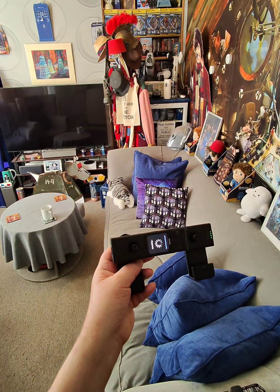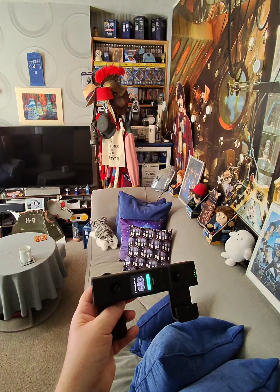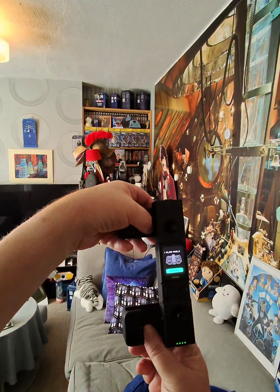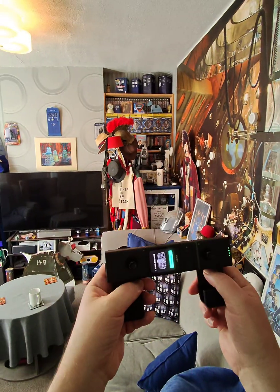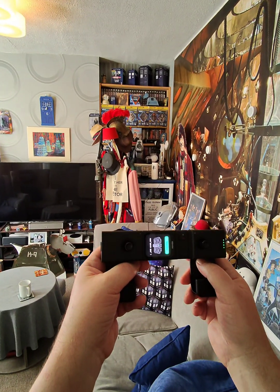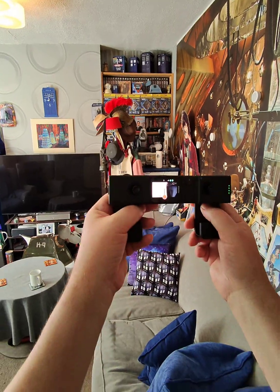To get this to work manually without the phone connected, for some reason you need to click connect twice. I don't know if that's a bug or just the way it works, but hopefully you can see it says it's connecting — you can hear the drone connecting up.